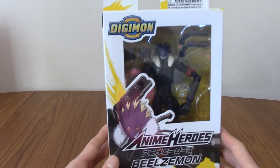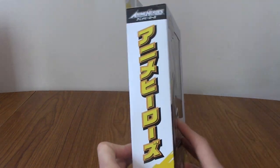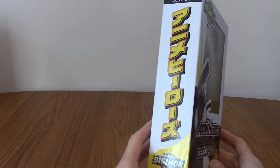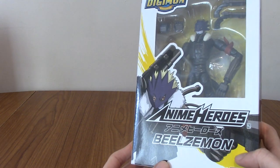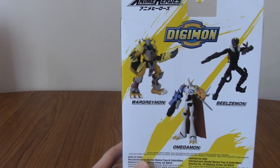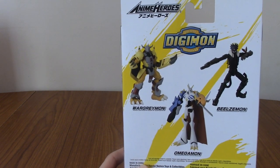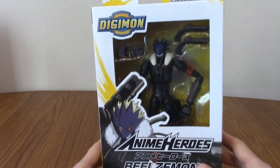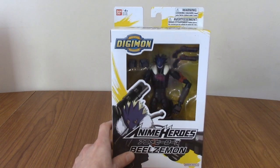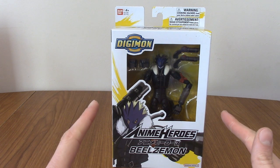We'll take a quick look at the packaging and then I'll actually take him out. We've got the front with him looking cool, the side which says Anime Herozu in Japanese. On the other side we've got the same key art of Beelzemon. On the back — this is I think Gen 1 of the line, I don't know if there are other gens planned — but we've got WarGreymon and Omnimon as well. Pretty basic packaging, quite light. This figure isn't exactly a heavy boy, but I am curious to see what he's going to be. So without further ado, I'm going to open up the box.